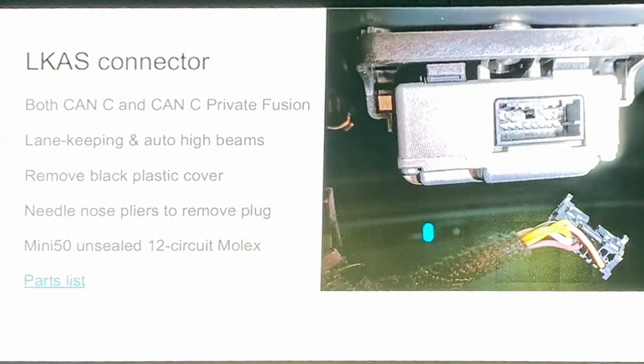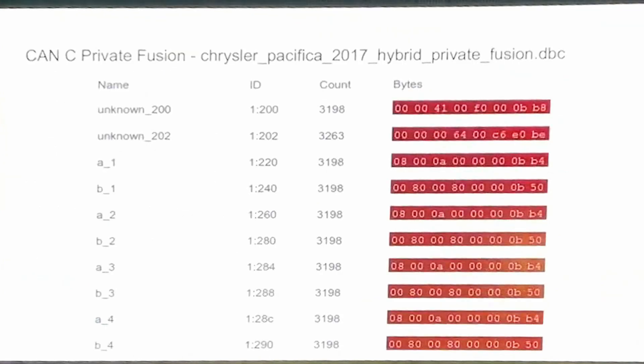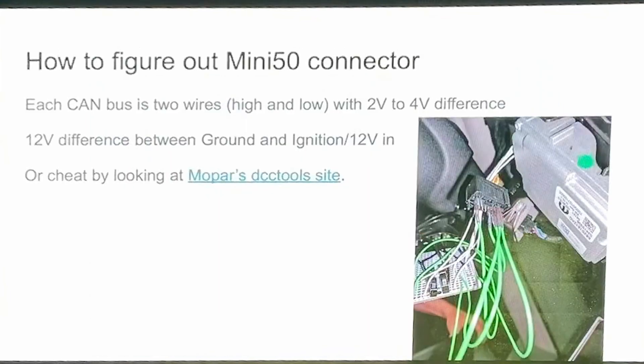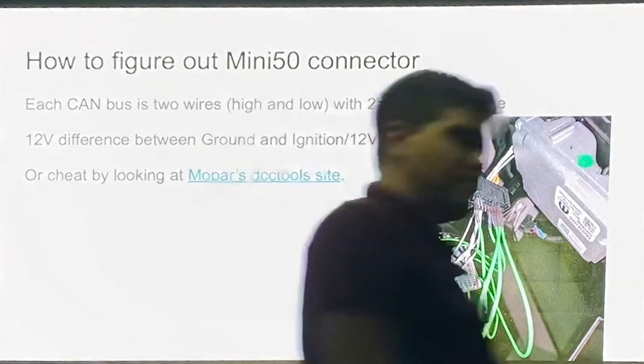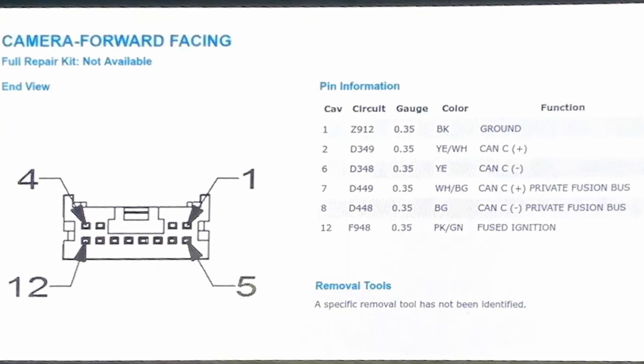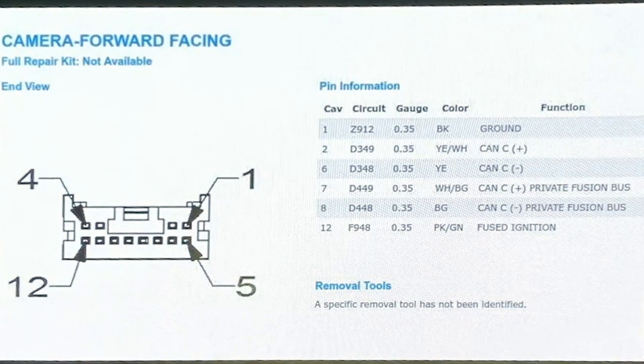This is pretty straightforward — just take off the black cover, like all of you who have installed OpenPilot in other cars already know. It uses a Mini 50 Molex connector, pretty straightforward. You can cheat a bit because a lot of manufacturers have specs listed online. Lopar has this DCC tool site which lists the actual connectors, so it's made it a lot easier. It provides access to two CAN buses: the main CAN bus, and the CANC private bus that has the radar and everything on there.